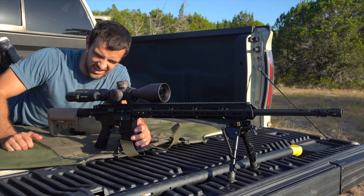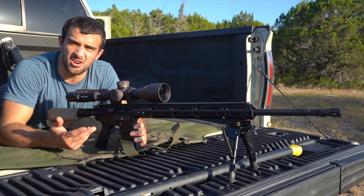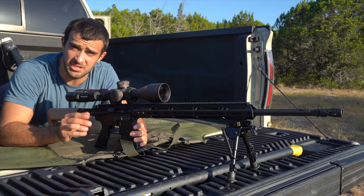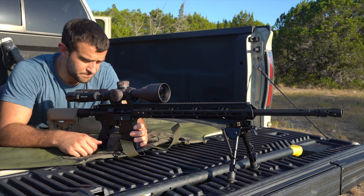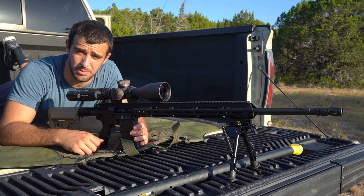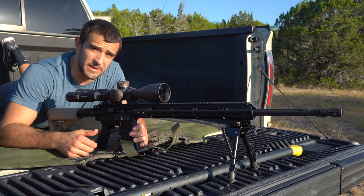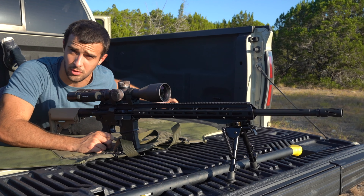One interesting component is this upper — Bear Creek Arsenal, BCA, you guys have seen them on the channel. They sent me a 223 24-inch upper, pretty interesting for precision long range shooting. 24-inch barrel, fluted, free floated, really nice — going to give a lot of velocity. We're shooting Hornady Black 75 grain boat tail hollow point out of a 223 Wylde barrel.